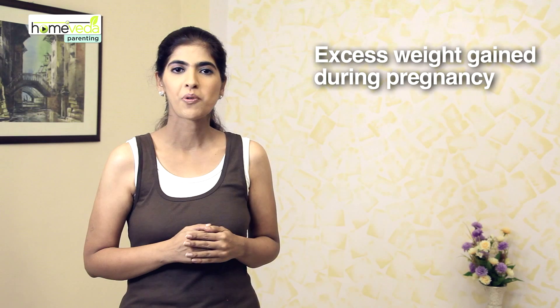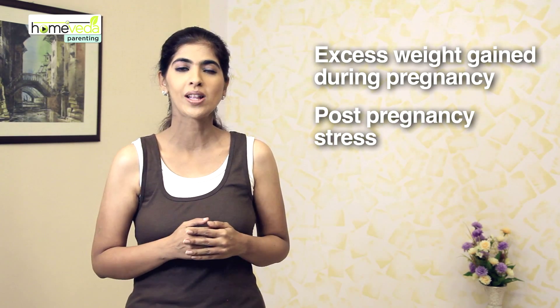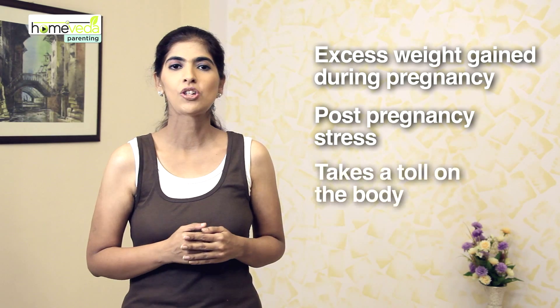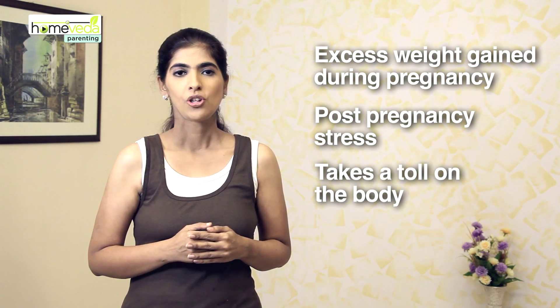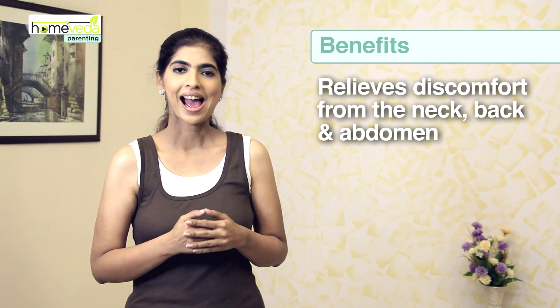The excess weight gain during pregnancy, accompanied with the stress which a woman's body goes through once the newborn arrives, takes a toll on the body's muscles. Doing the cobra pose regularly can help you relieve the discomfort from your neck, back, and the abdomen.